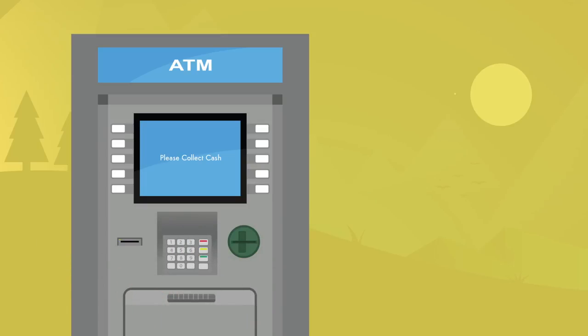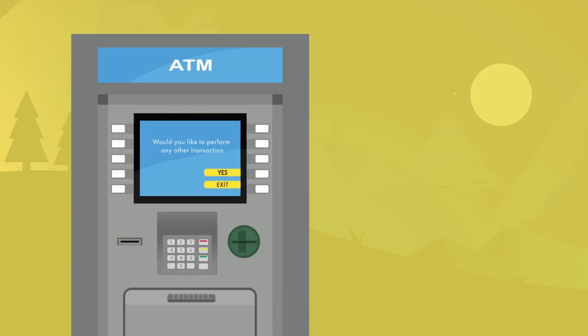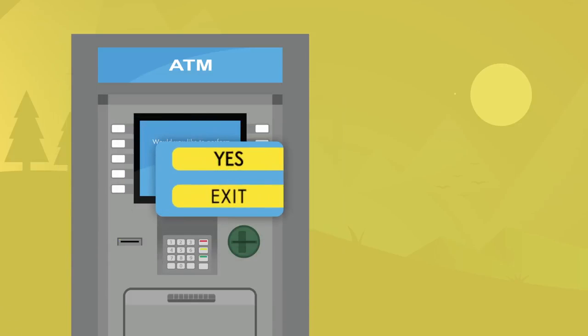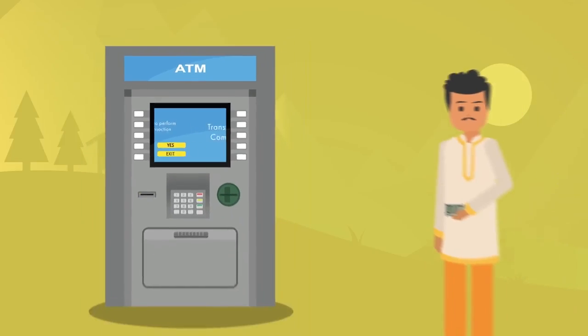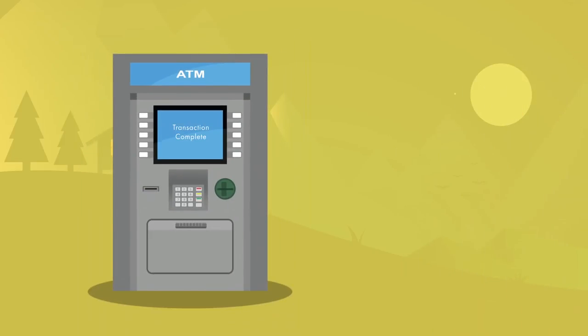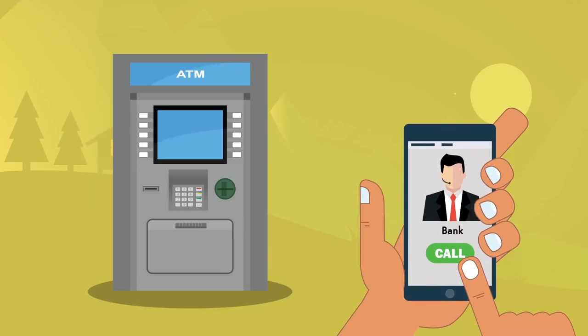Once you collect the cash and slip, the screen will display the option: Would you like to perform any other transaction? You will have to choose from Yes or Exit. Press Exit and collect the card from the slot if it is a motorized card slot. The transaction is now completed successfully. If the amount is debited from your account but not dispensed from the ATM machine, contact your bank immediately.